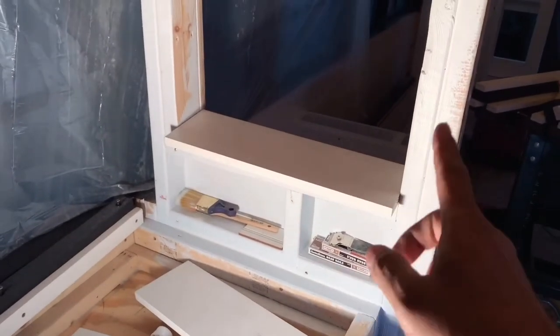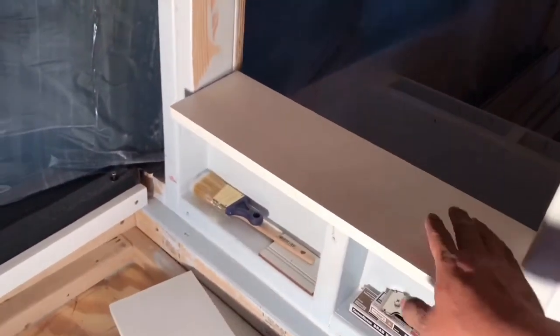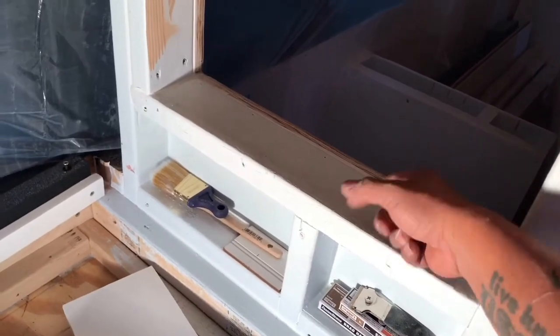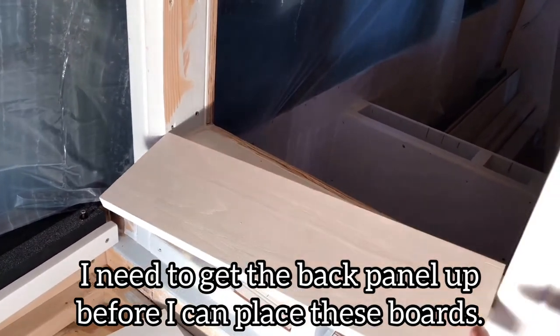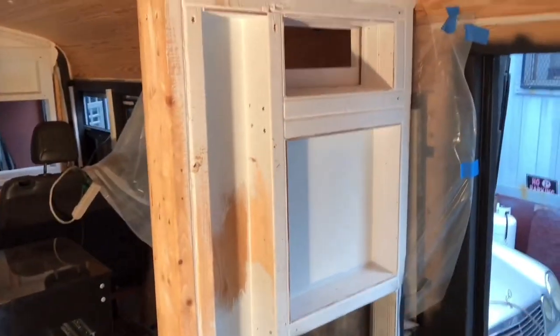I had to bust out the lamp for you guys — so, my bedroom window. This board that I'm using as trim covers the entire window from front to back, and then the side pieces also. Basically like a windowsill. It's kind of snug right now because it is a tight fit. But this side is ready for panel.